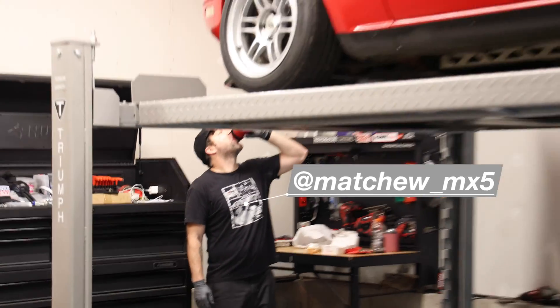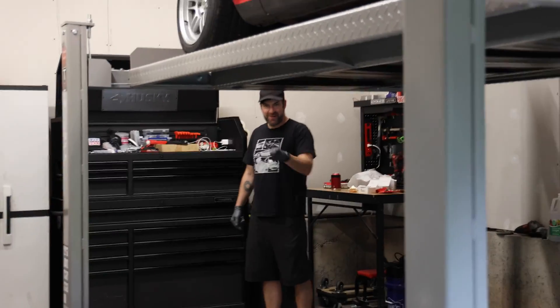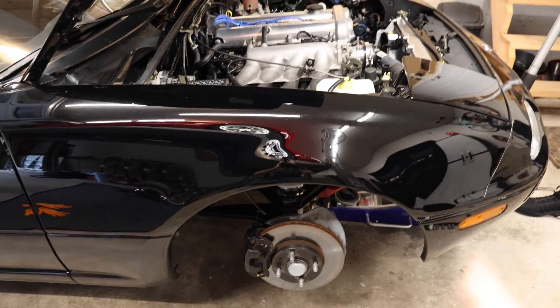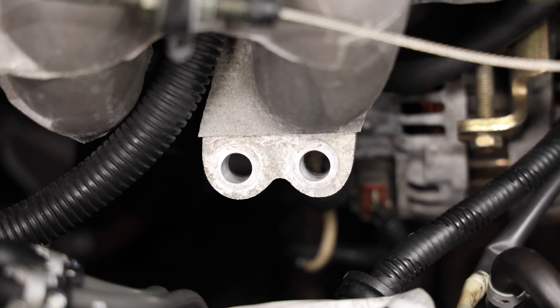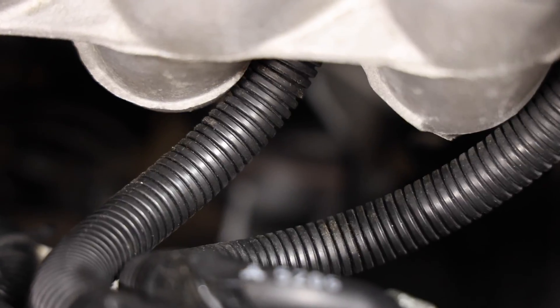We're going to take the motor mounts out. First thing: jack the car up and take the front wheels off. I also took the intake off — yours is probably different. It also helps when you don't have the intake manifold support bracket — the most useless bracket on the Miata. You can see the motor mounts down there. The bolt that goes to the wheel well is a 17mm on the AWR mounts, and the ones that go to the block are 14mm.